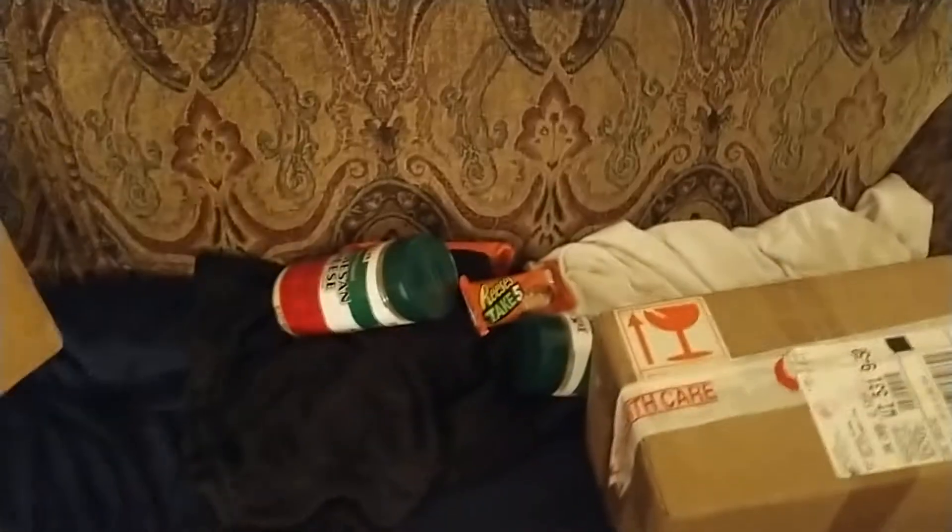I just got home, went grocery shopping, got some food. I'm gonna open this up.